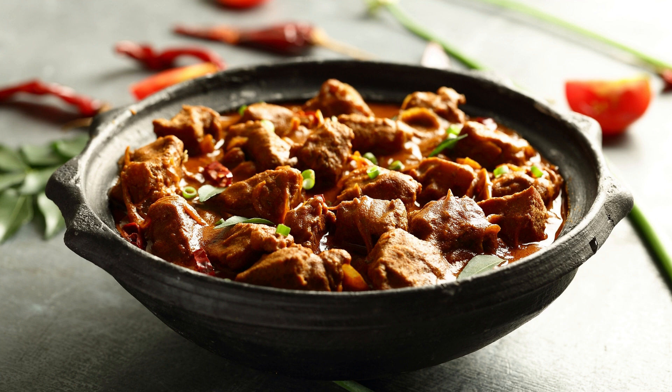Ingredients: 1 kg boneless lamb, cut into bite-sized pieces. 3 medium-sized onions, finely chopped. 2 medium-sized tomatoes, finely chopped. 1 tablespoon ginger paste. 1 tablespoon garlic paste. 4-5 green cardamom pods, crushed. 4-5 cloves. 1 teaspoon cumin seeds. 1 teaspoon coriander powder.